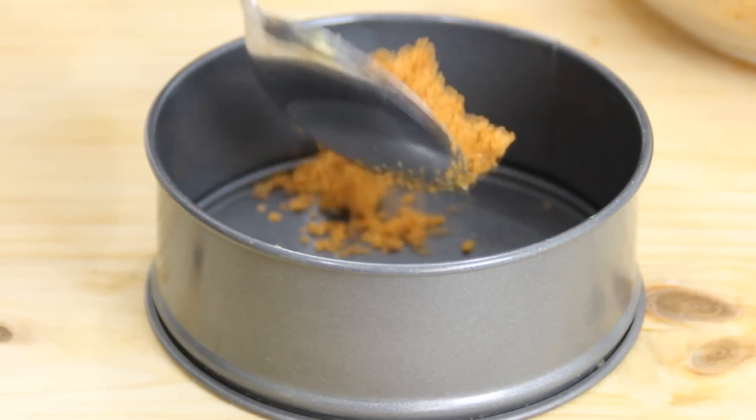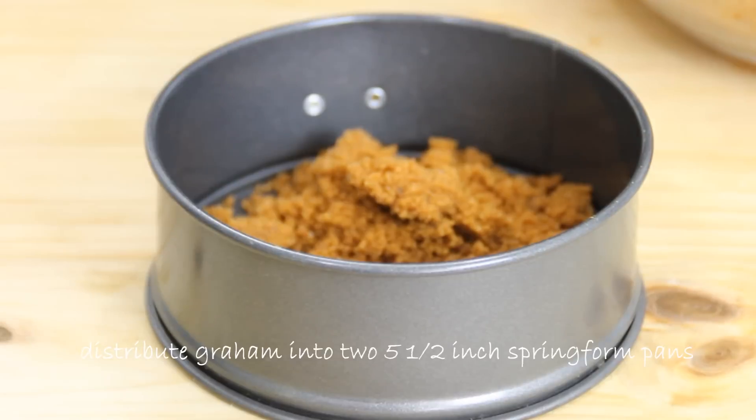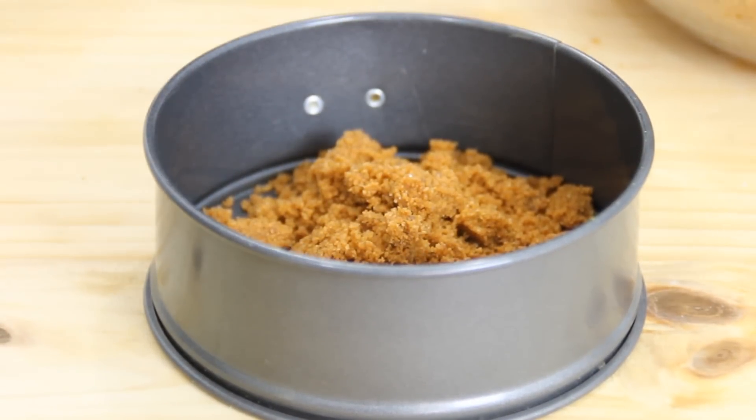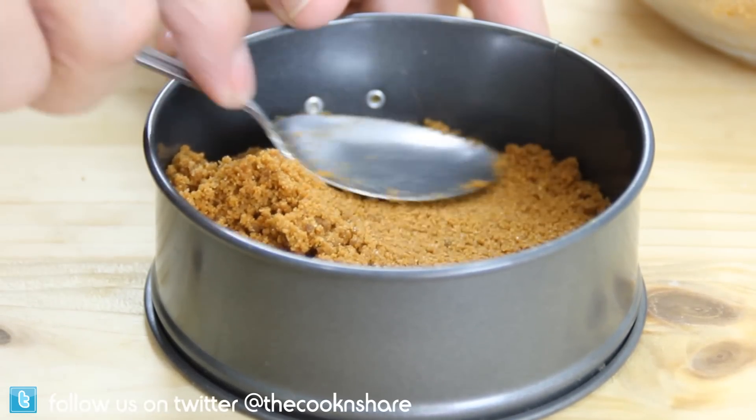Now go ahead and add the mixture to a springform pan. I'm using a five-and-a-half inch springform pan and this recipe will make two of these. Of course if you've got an eight or ten inch springform pan on hand you can go ahead and use it.